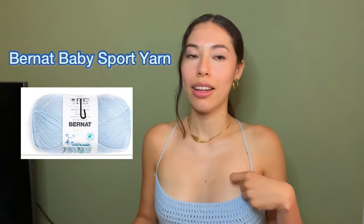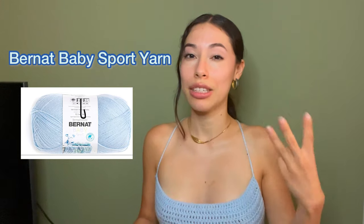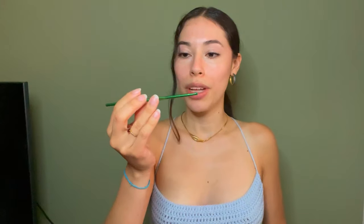Some of the materials you will need: yarn — this is the Bernat baby yarn, it's a size three or lightweight yarn. I used all of it; I'm not sure how many grams you'll need for this project, but you need a lot. I used a 4.0 millimeter size hook. You're also going to need a tape measurer — very important, you'll be measuring a lot — some stitch markers, but I use bobby pins, and a pair of scissors.